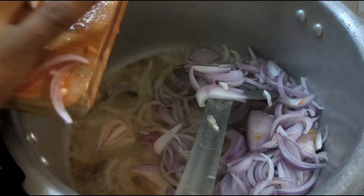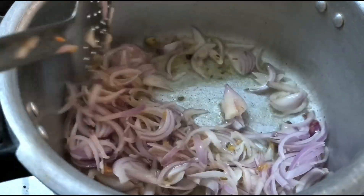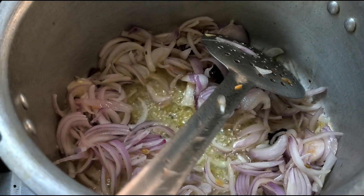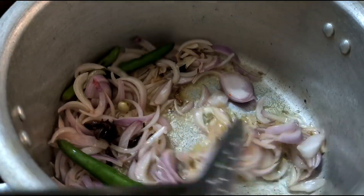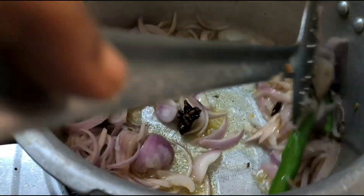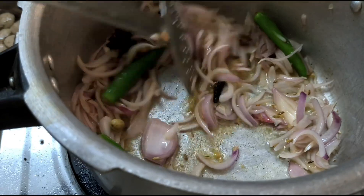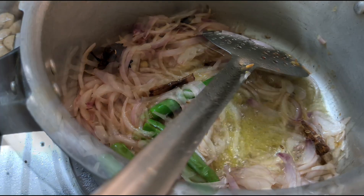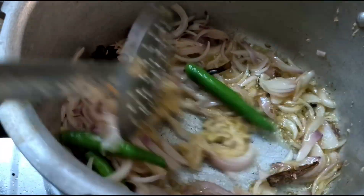When we mix the flour, we mix the flour and the flour. I can do this with hot oil. Put it into a cup.